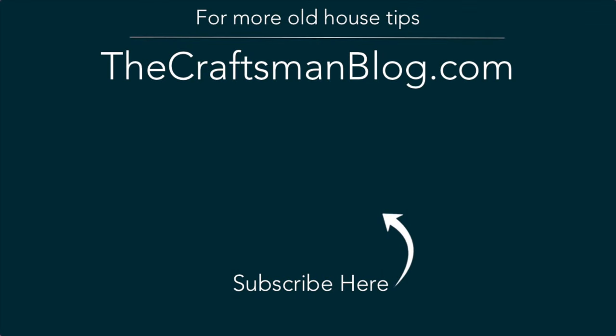Did you like this video? Of course you did, because old houses are awesome and so are you. And you love fixing them up yourself instead of paying other people to do the work for you. So why don't you click on one of these other videos and learn another skill? Or click subscribe so you can learn everything as it comes out. Either one's a good choice.